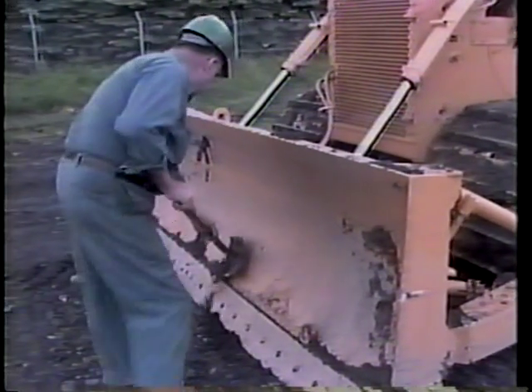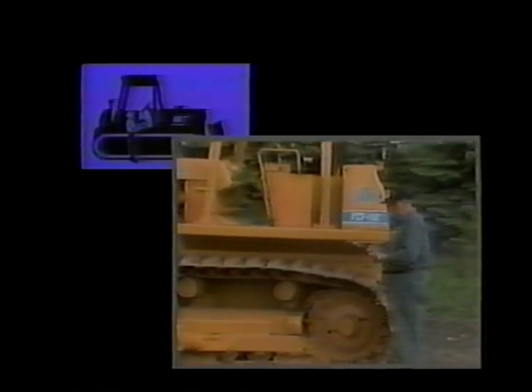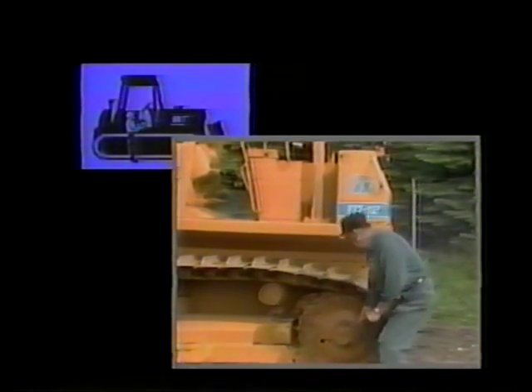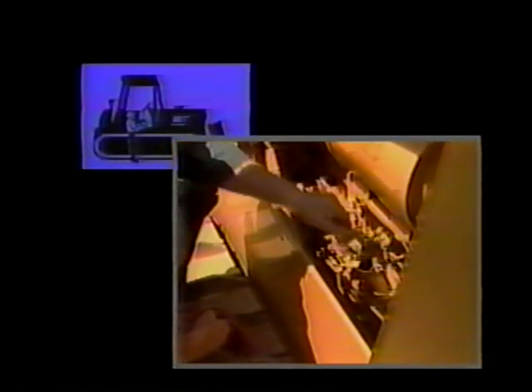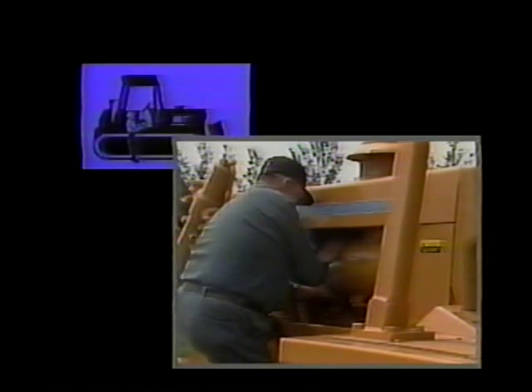That completes the detailed description of the four major daily operator maintenance activities. Now we will review each group of activities once more. The first activity is the pre-start check — a walk-around inspection for damaged or worn parts, leaks, fluid level checks, and inspection of the engine's air filter system. Look for damaged or worn parts such as the attachments and tracks. It also includes checking for fluid leaks of the hydraulic, cooling, and engine systems. Inspect all the fluid levels such as oil, coolant, and hydraulics. Drain the fuel tank of dirt and condensation. Finally, inspect the engine's air filter system.